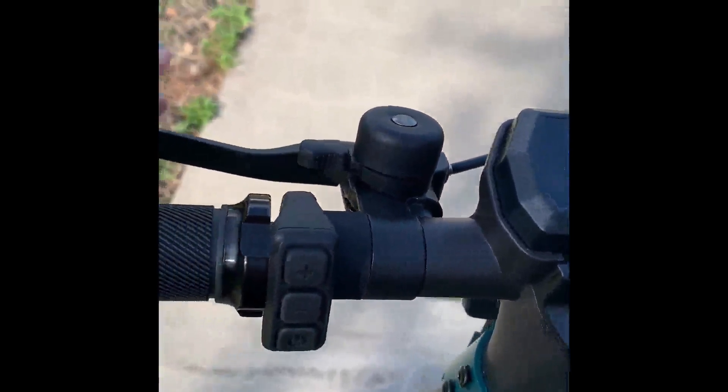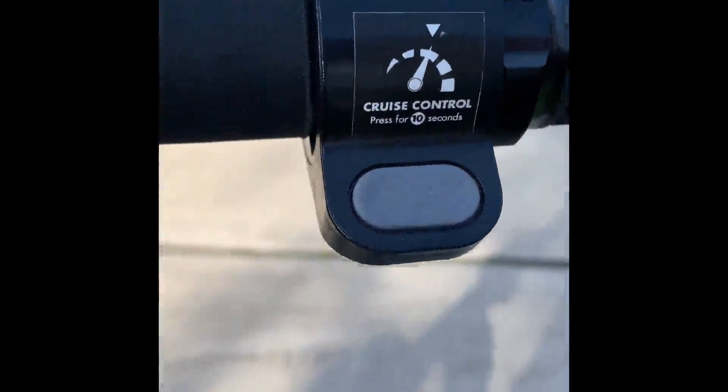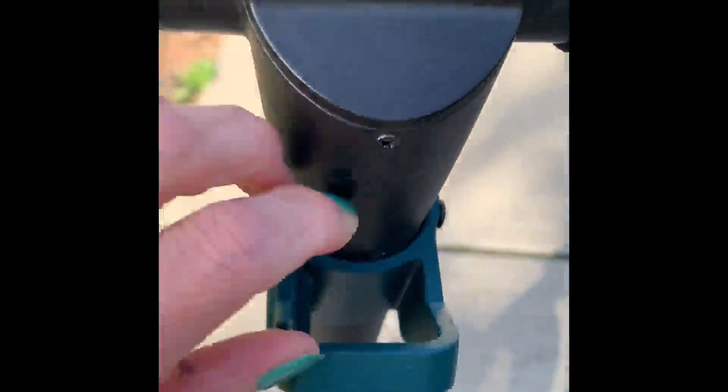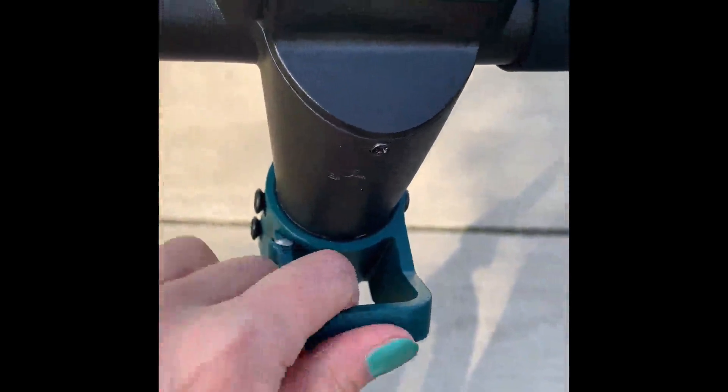It's got this cute little belt and this is the brake here. It has really nice handlebar grips. It's even got cruise control — you press and hold that for 10 seconds and it will cruise at whatever speed you're at. It also has this little clip where you can hold your water bottle or whatever else you want to clip in.